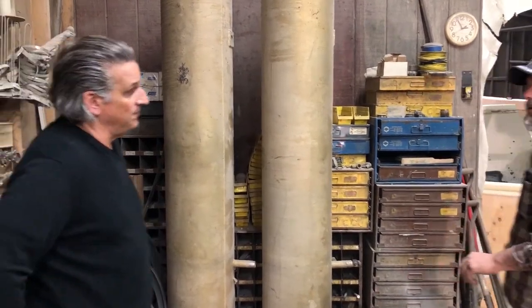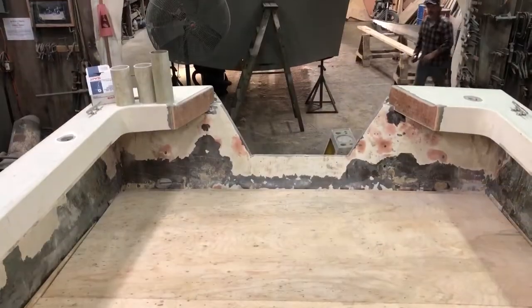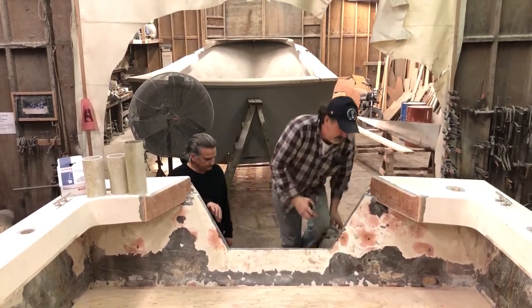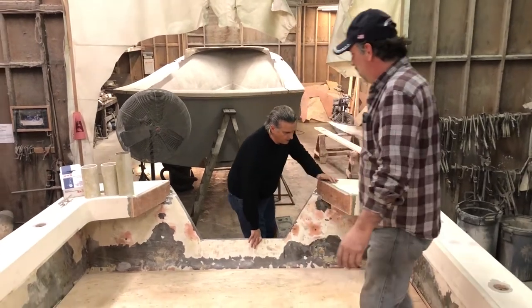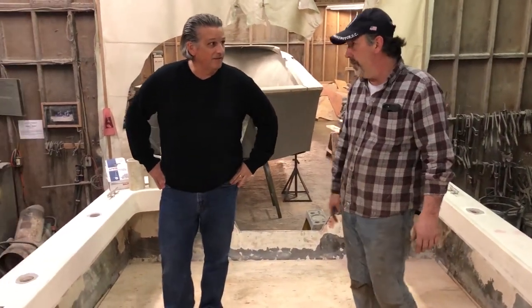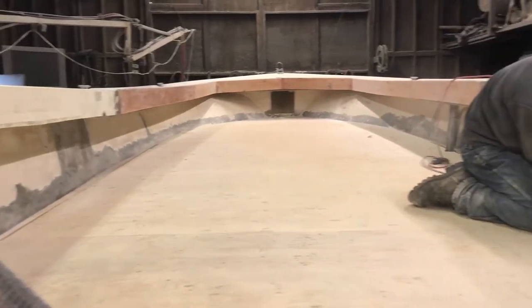I noticed you have another deck project going on over there — I want to check it out. I'll show you what yours is going to look like. Here's the deck — why don't we climb up and check it out. So this is about what we'll be looking at on our boat. This kind of construction — three-quarter CDX, glassing on the backside. It's solid. You've already glassed the CDX on the backside and it goes down that way.